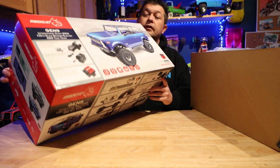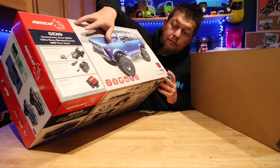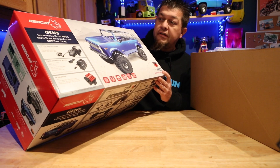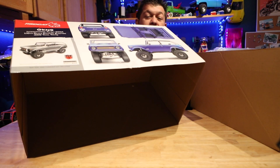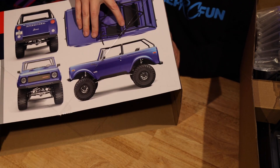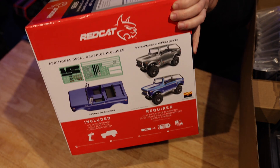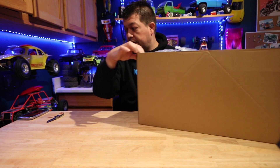So we have a two-speed transmission, and it comes with a nice upgraded servo. It's a regular brush system. It's got some cool details — a little cage, seats and everything — and you have stickers you can put in there. Let's unbox the rest of this.